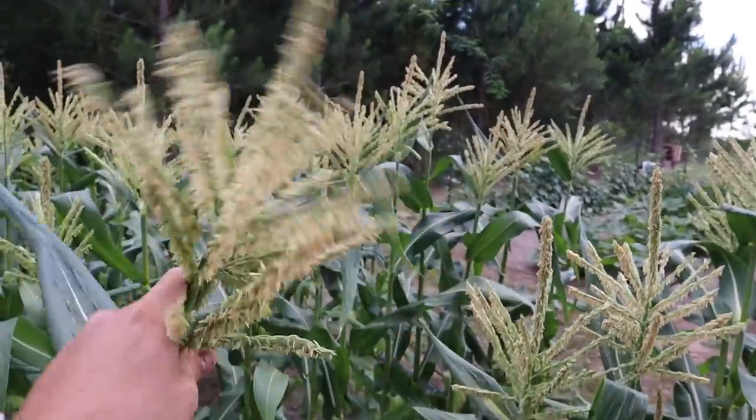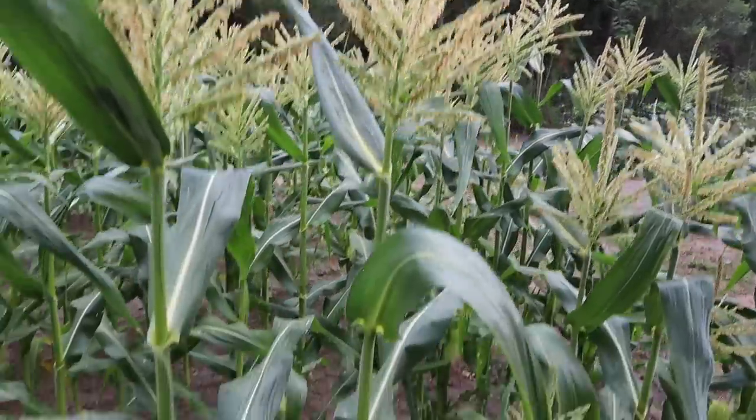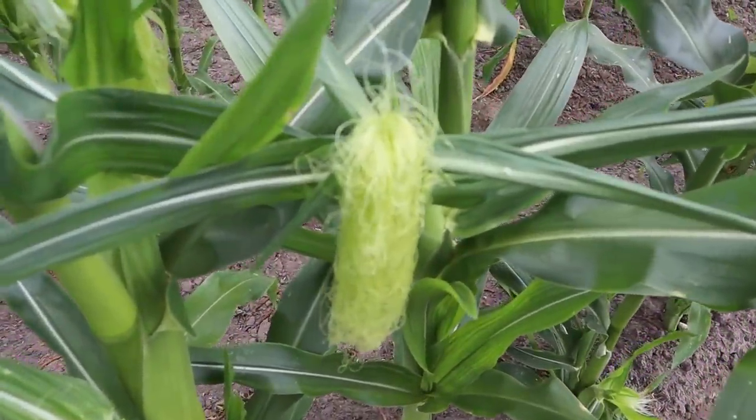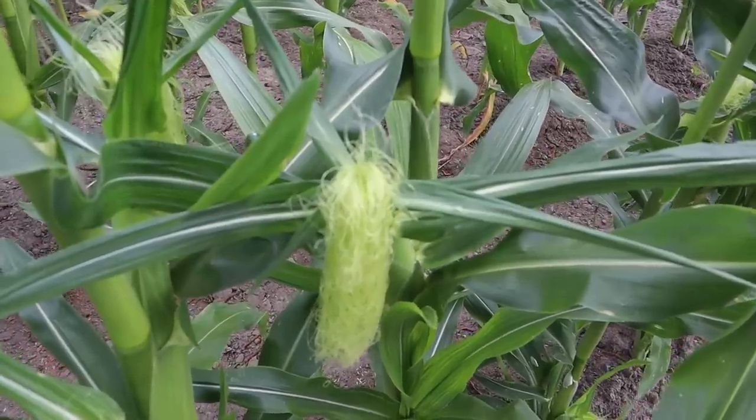The silk is your female flower — each one of those little threads on the silk represents a kernel on that ear of corn, or what could become a kernel if it's pollinated. Your pollen is up in the tassel; those little tiny pollen grains fall down onto those threads and pollinate them, and that's where you get a kernel of corn. You want all those silks to get pollinated to get a full ear. That's why we always try to plant corn in as square a plot as possible — better pollination that way. I recommend always planting at least three rows side by side, keeping the plot square, whether that's in a raised bed or a regular garden.